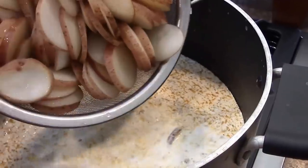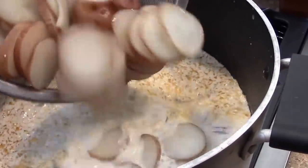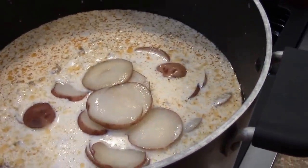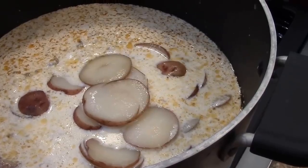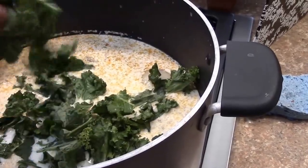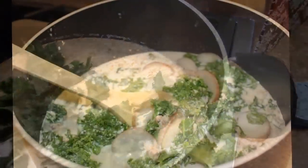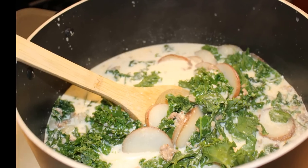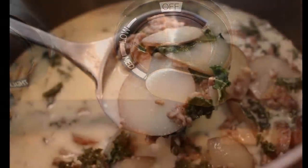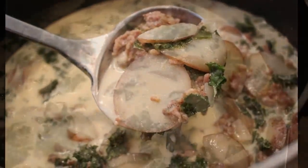Slice the potatoes and add them in. Here's a tip: I always boil my potatoes first before I slice them — they seem easier that way to slice. Add the kale. Stir the soup gently until the kale wilts and shrinks a bit, just one to two minutes. Then reduce the heat to low, cover the pot and let the soup simmer for about ten minutes.